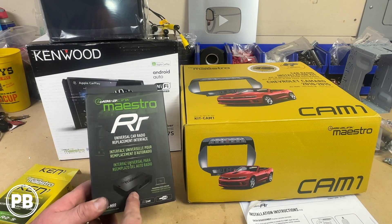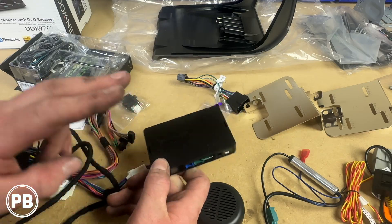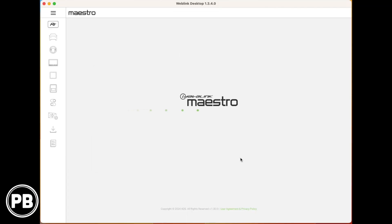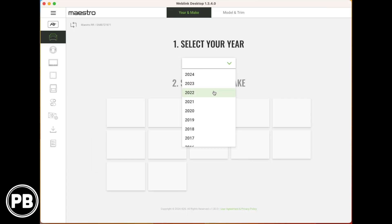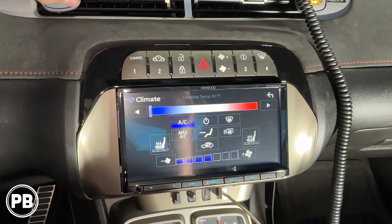Hey, this is Chris from ProvoBeast Audio Installation. In this video, we're going to show you how to program your iDataLink Maestro ADS MRR or MRR2 module to be set up for your specific gear, make, and model and the radio you're installing. Let's get started.